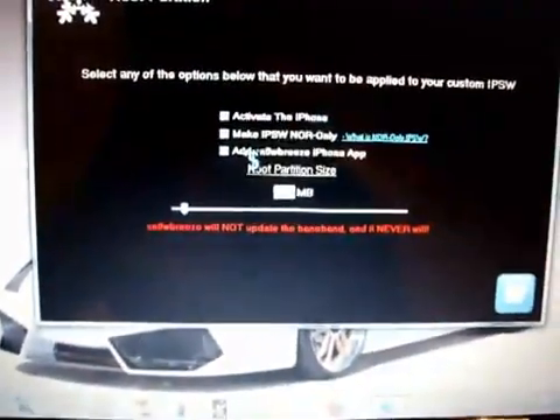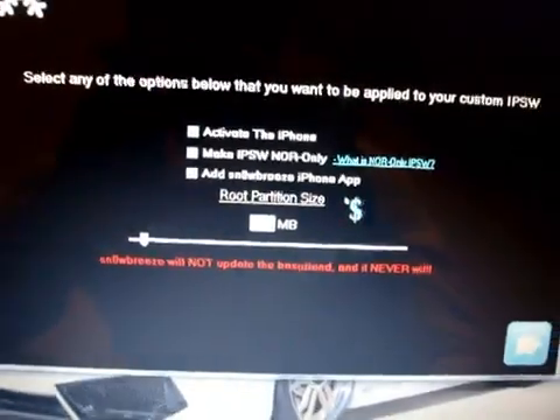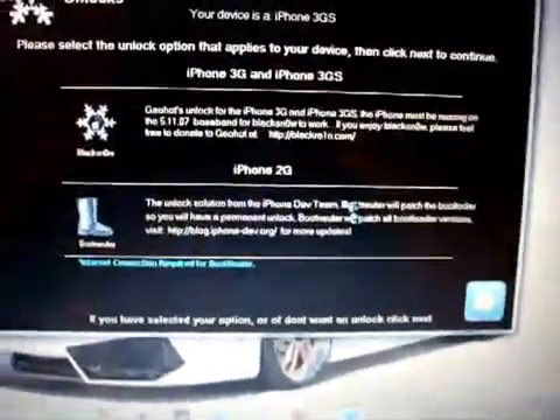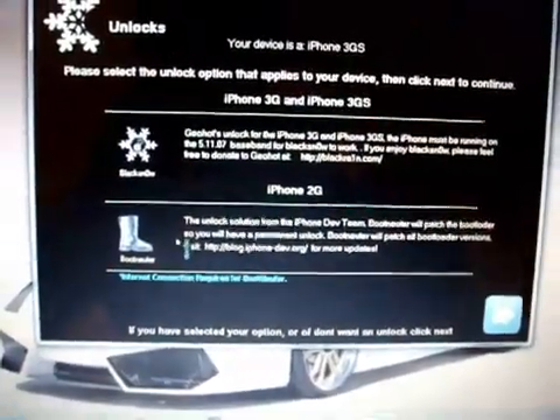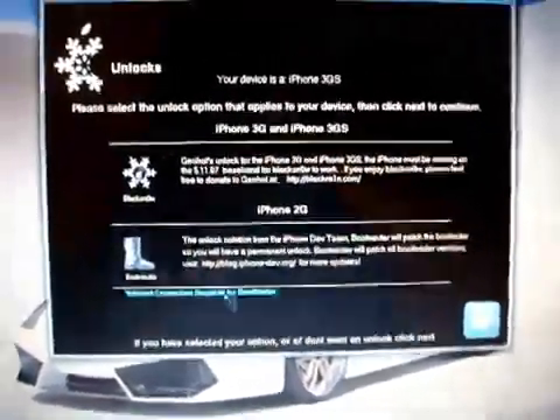I'm not going to activate the phone because I have a legit SIM. If you're not running on a legit SIM, you are going to want to activate the phone. I'm on O2 so I can activate through iTunes. I do suggest that you add the Snow Breeze iPhone app. I don't need to unlock so I don't need to select those options, but if you are on 3G or 3GS you're going to want to select blacksn0w, and if you're on iPhone 2G you're going to want to select bootneuter — I'll have the bin files in the video description.